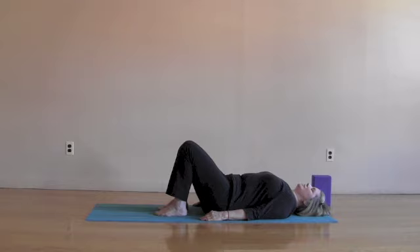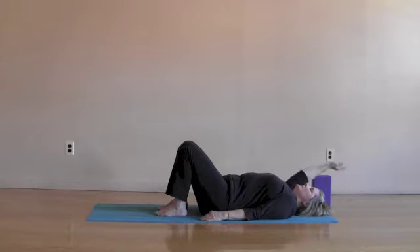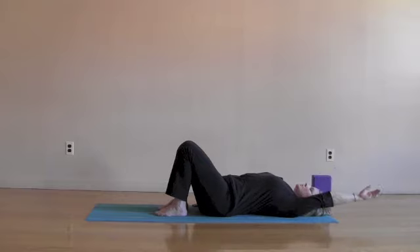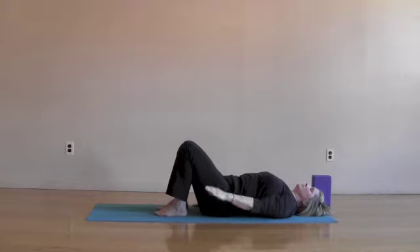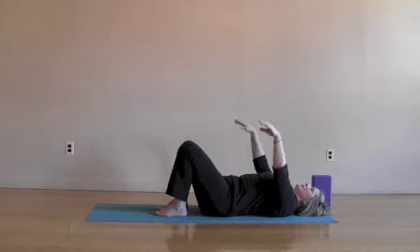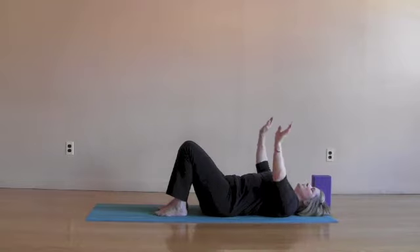Let's add a little more. As you inhale, reach the right arm way up overhead. Stretch. As you exhale, bring the arm down, coordinating the movement with your breath. The next inhale, left arm up, reach. Exhaling, bring the left arm down. And now both arms. Inhaling, both arms up. Exhaling, both arms come down.